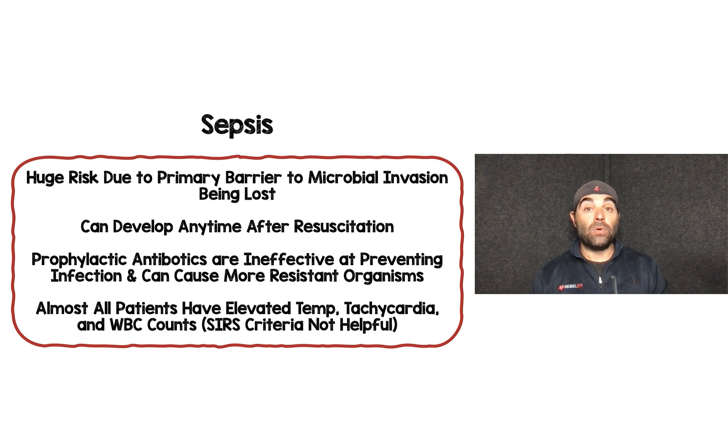Sepsis is a major risk because patients have lost their primary barrier to microbial invasion, and this can develop at any point during resuscitation. Prophylactic antibiotics have not been shown to prevent infection and can cause more resistant organisms, so they're not typically given prophylactically. Almost all severe burn patients will have elevated temps, tachycardia, and elevated white cell counts, so SIRS criteria are not helpful — instead, frequent wound cultures are used to monitor for sepsis.